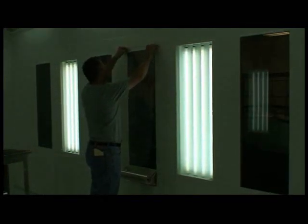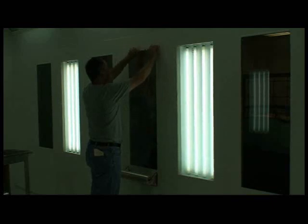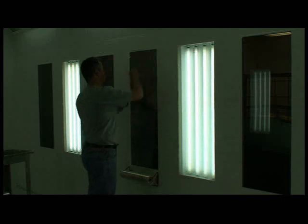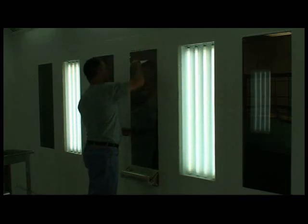Attach film at the top and squeegee down the middle and out to the sides. Use light pressure at first, followed by heavier pressure to remove wrinkles and bubbles. Trim the top, bottom and sides. The film may be installed dry or with a glass cleaner or with a water IPA solution. Using a solution helps make the film easier to handle. When using a solution, the film may appear cloudy until moisture fully escapes, usually after one to two bake cycles.